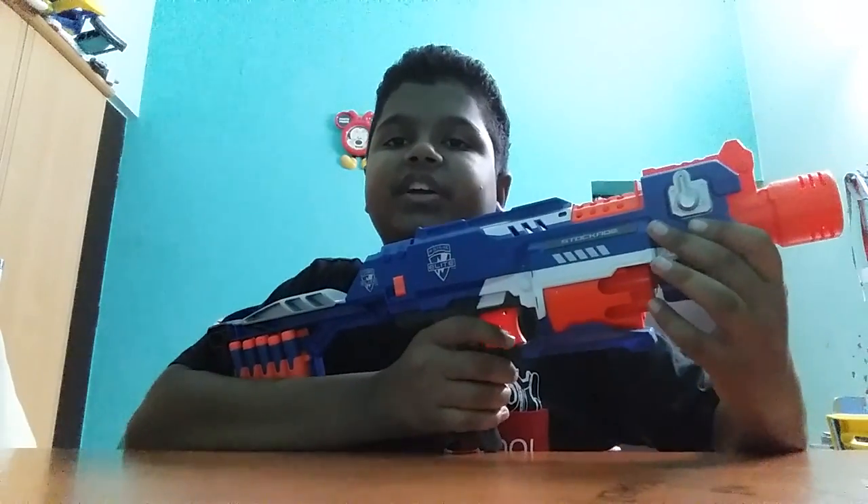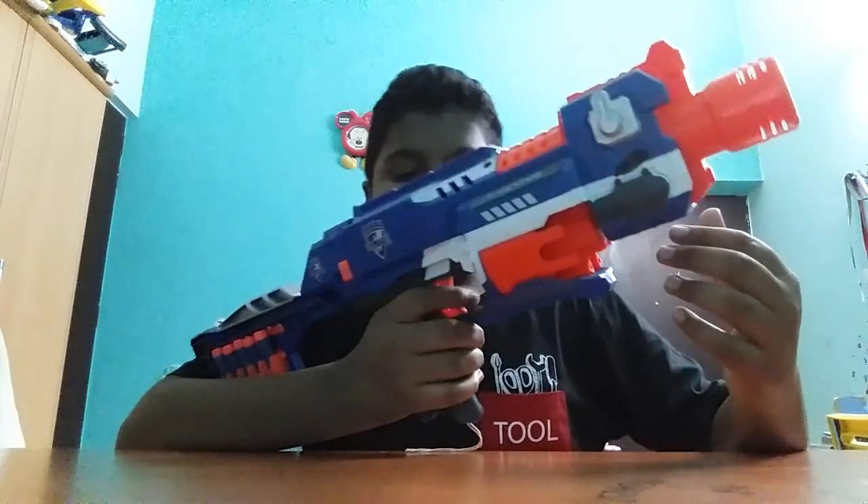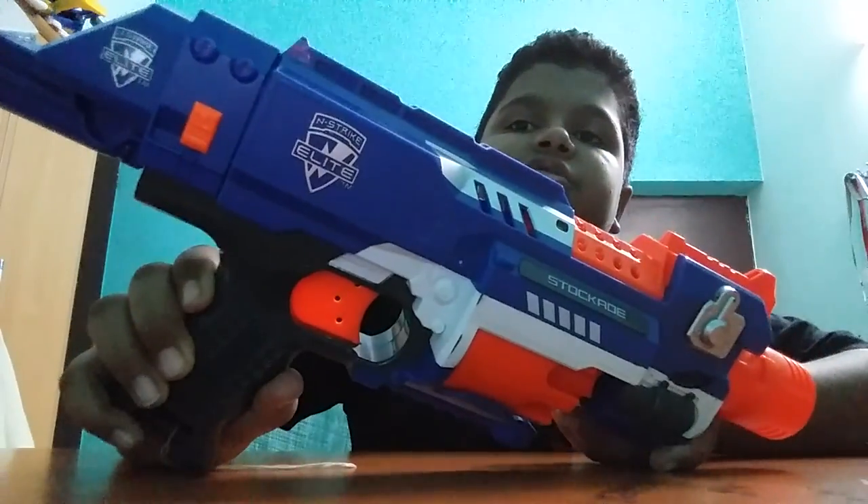Coming to today's review — yes, today is the review of the Nerf Stockade. Directly, without starting the shooting, let's go over the model.